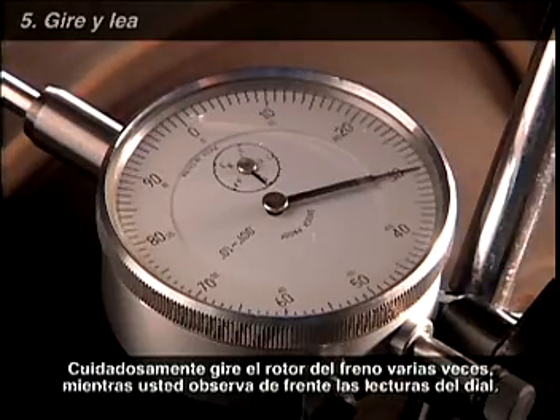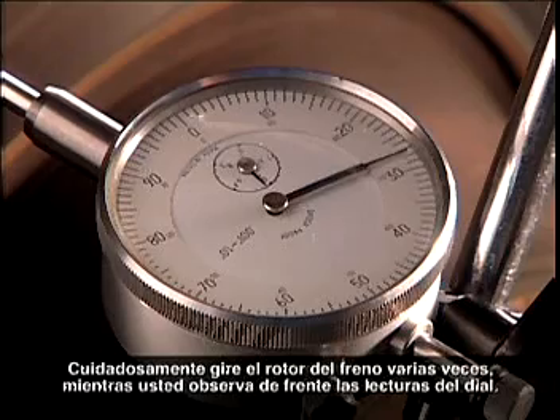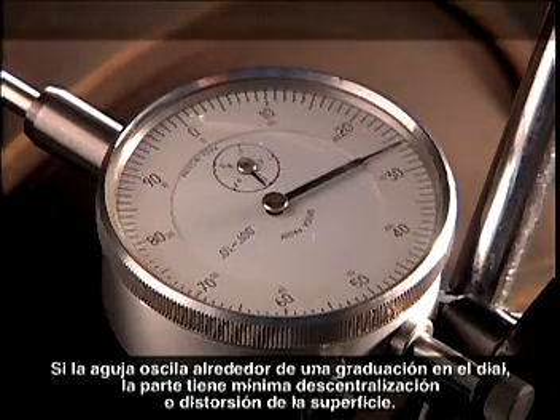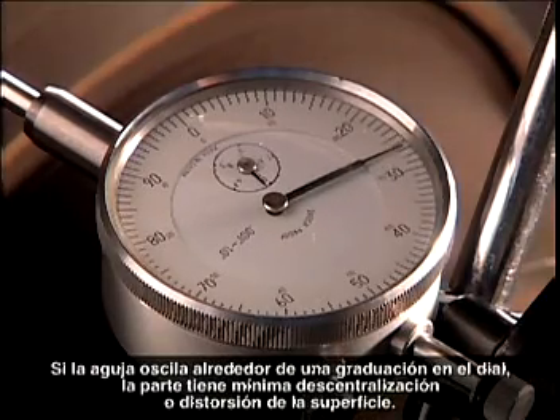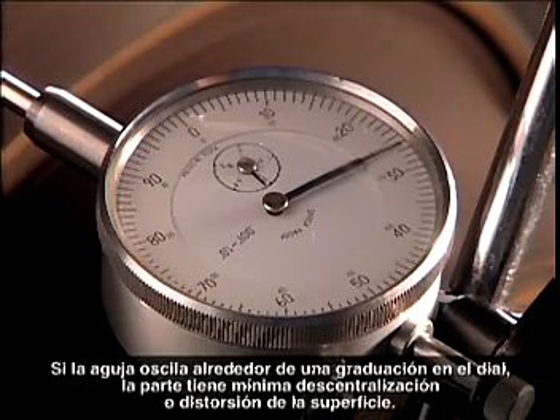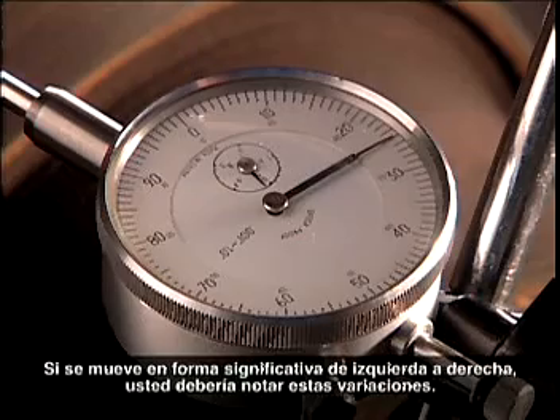Carefully rotate the brake rotor a couple of times while you observe the dial readings face on. If the pointer hovers around a single graduation on the dial, the part has minimal runout or surface distortion. If it moves significantly left and right, you should note these variations.